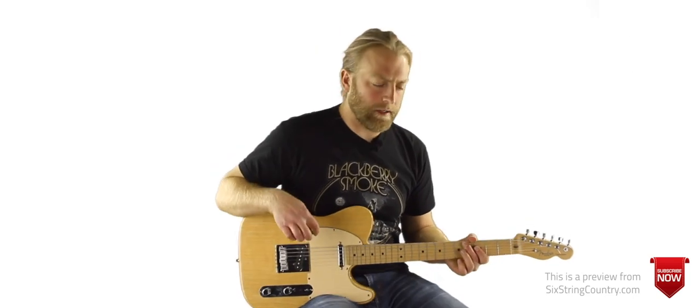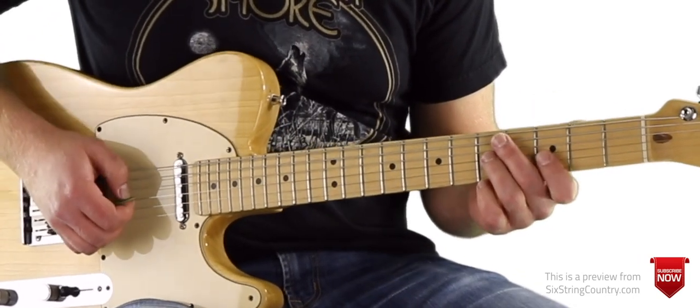Yeah, we'll play it again. All right, so here's how it looks: one, two, three, four, one, two.